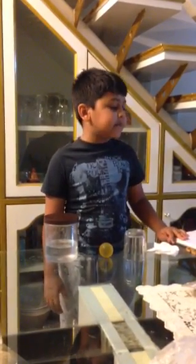Hello. Through this experiment I will prove that air takes up space.